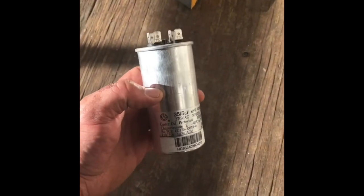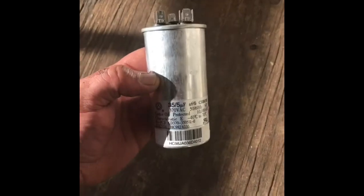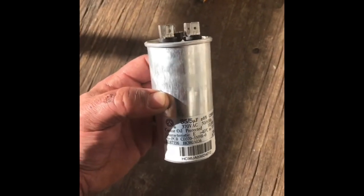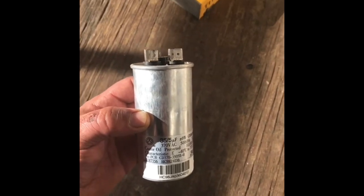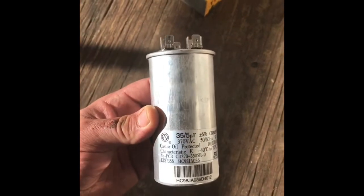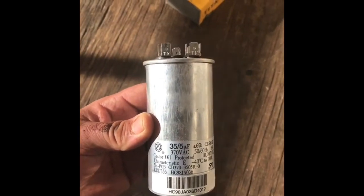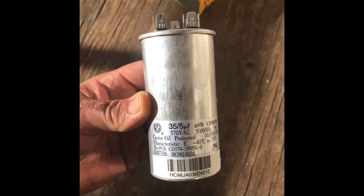Right here I actually have a capacitor that I took off a unit yesterday and it's actually bad or very weak. I was just checking on a regular maintenance and found it pretty weak — it was on the fan side, the five side — and recommended to replace it, and they went ahead and did it.